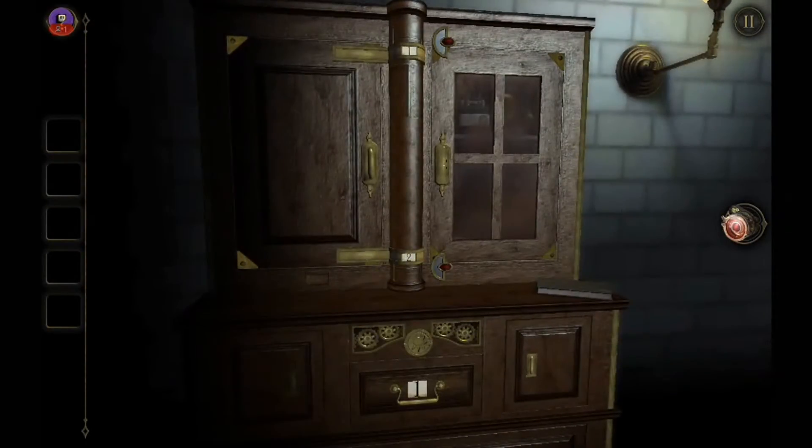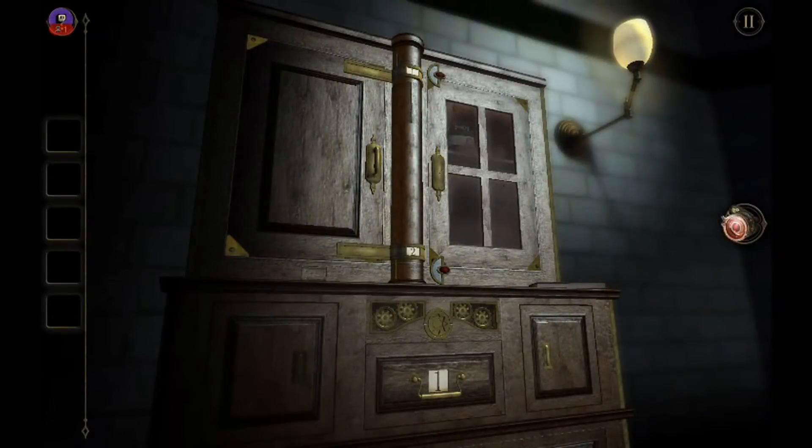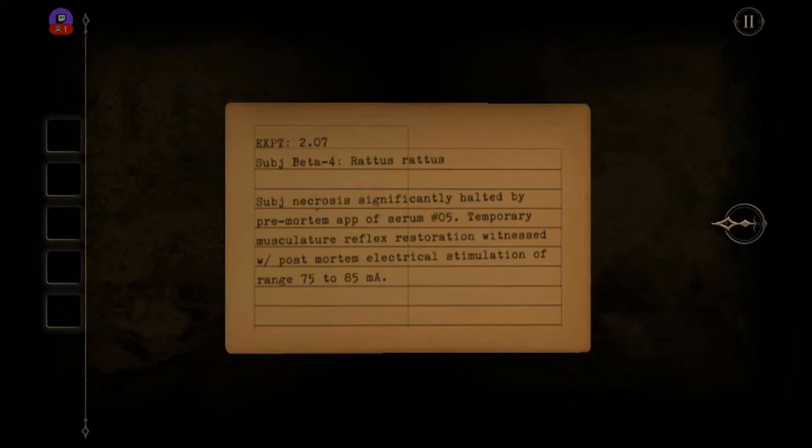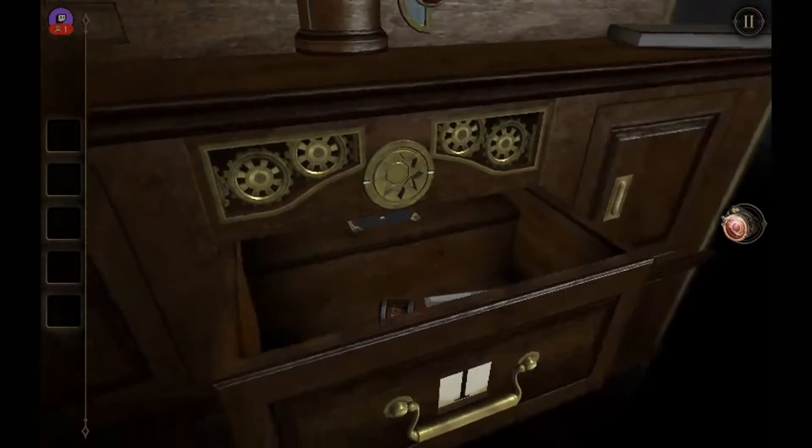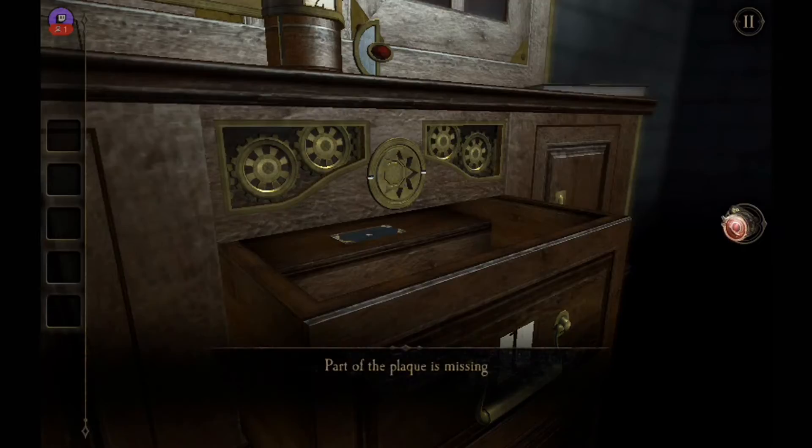Next on our list: a cabinet with a lot of things. Down here we have drawer number one open and another note. Experiment 2.07, subject beta 4, ratus ratus — subject necrosis significantly halted by pre-mortem application of serum number 05. Temporary musculature reflex restoration witnessed with post-mortem electrical stimulation of range 75 to 85 microamperes. There's a star-shaped indentation — so we know where to go if we find something like that. Part of a plaque is missing.